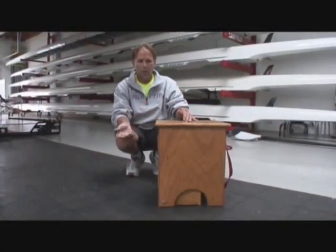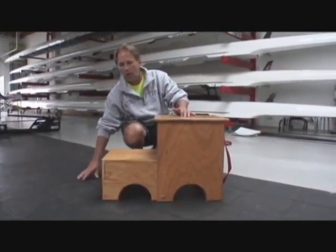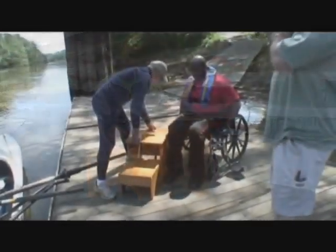Our transfer box was built with a step that folds out, so you have the dock, a low step, a high step, and then into the chair — which makes it easier for everyone.